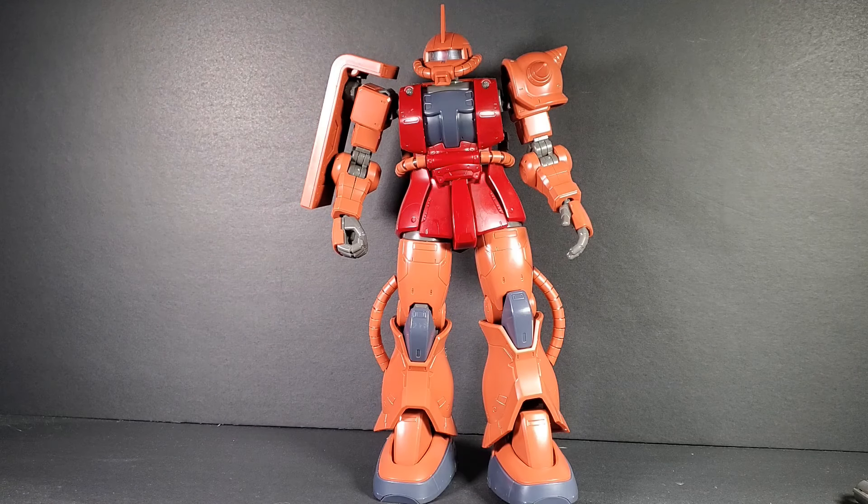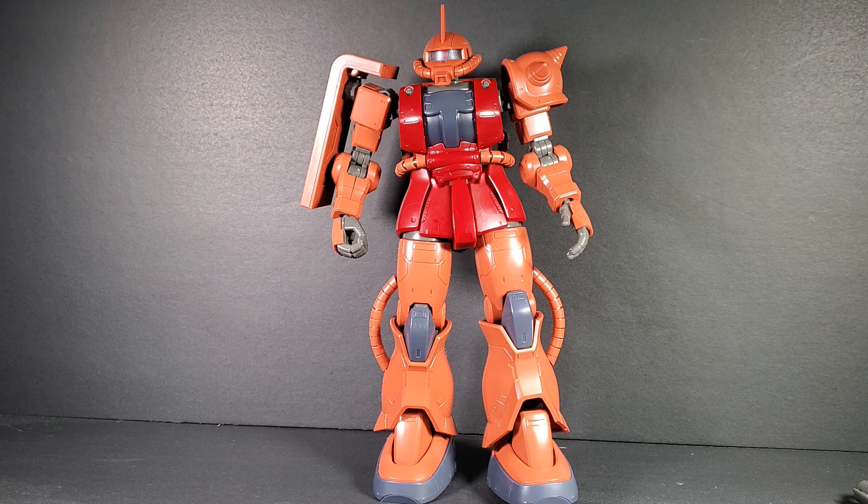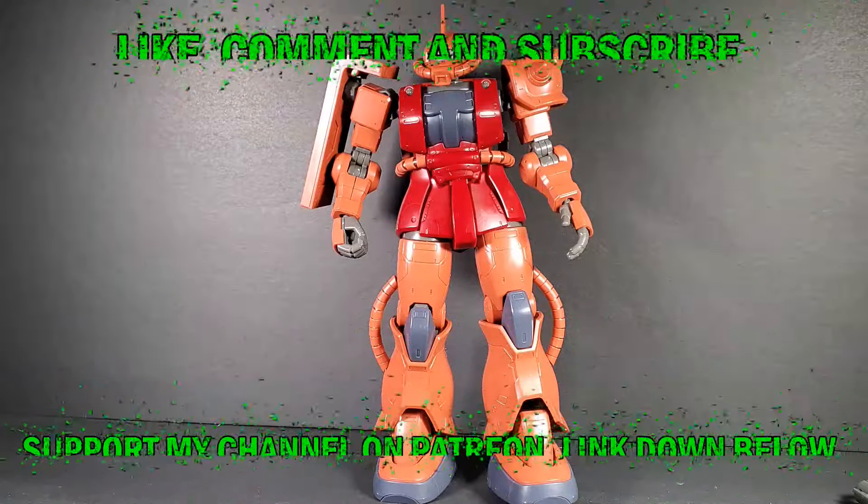Hello Gundam fans, this is Prime92, and today I'll be looking at the 1/72nd scale Zaku 2 Origin version. That's what I got from Gundam Central — link is in the description below.